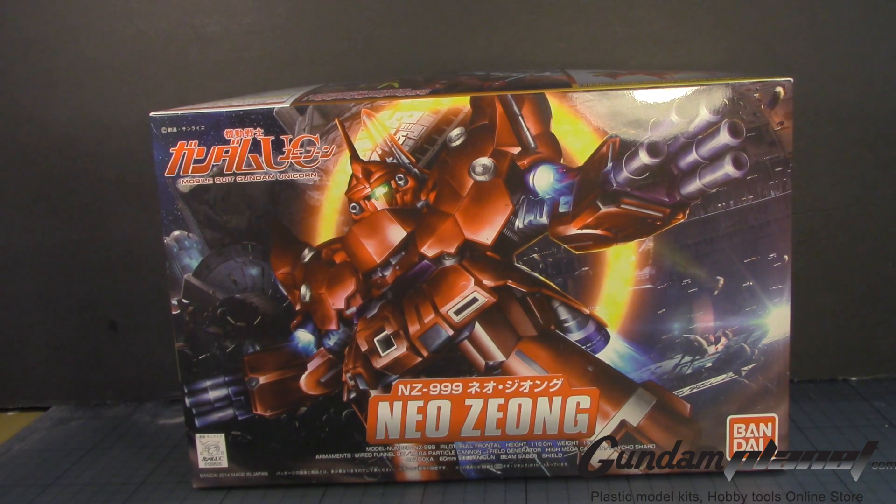If there's a kit that will define 2014 from Bandai's catalog, it has to be the high-grade Neo Zeon. But considering I wasn't planning to get that, I was more comfortable getting this guy.